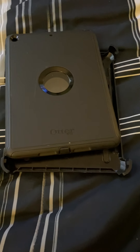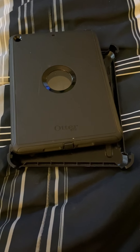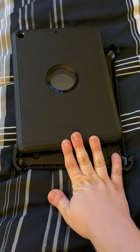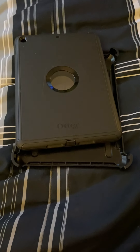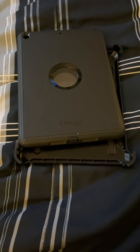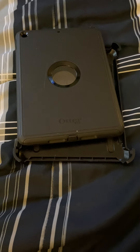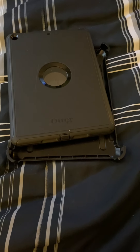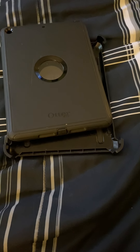Hi everyone, it's Nicole again. Welcome to my channel and welcome back to my channel. So I've been in this iPad case since I got it, like two plus years ago. I have the iPad fifth generation in gold, and this is the OtterBox Defender Series case. This is the case I've recorded in since I started YouTube.